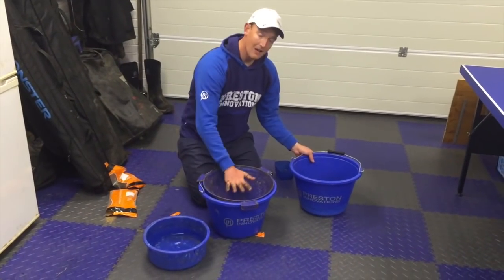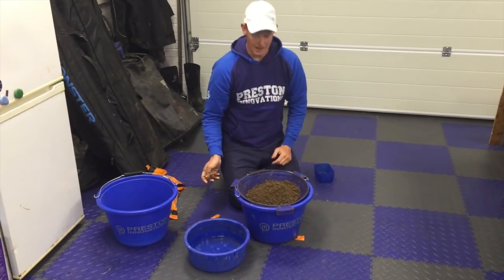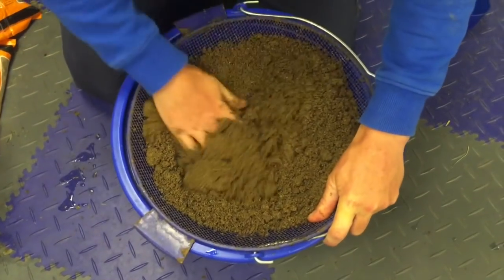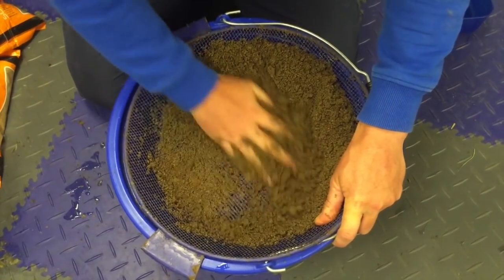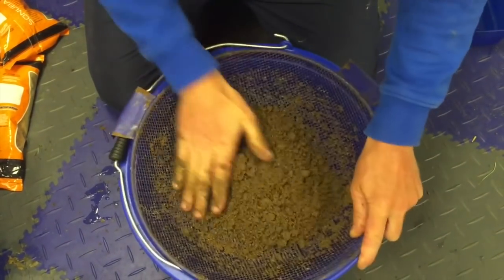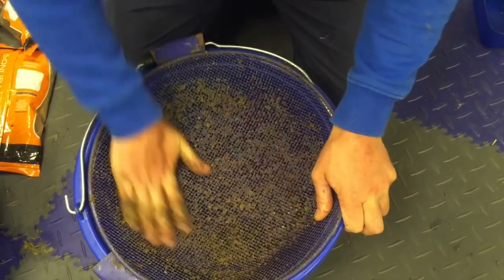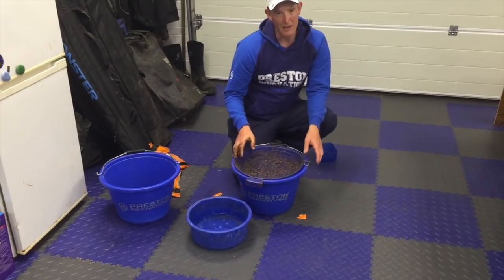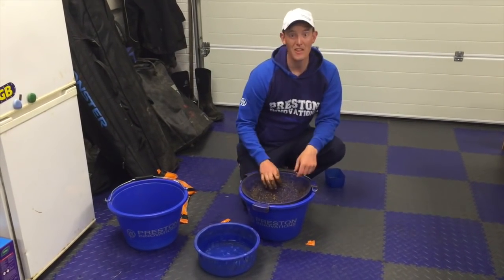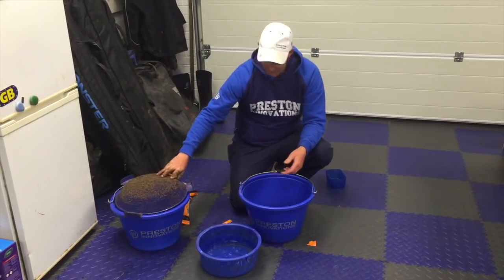All I've done is get my riddle — a riddle is a must in my opinion. I've tipped the ground bait with all the lumps onto the riddle and I'm just going to give it a gentle push through. It doesn't take long; you don't have to push it hard because it's absorbed all that water. The mix is really nice with a lot of bread in it, which is lovely for a nice breakdown — ingredients that fish really eat, which is so important. I really push everything through, and it's only if there's an odd big seed that I'll get rid of it for consistency.